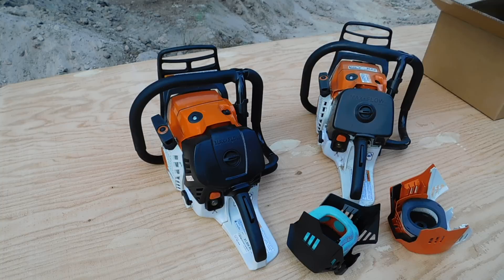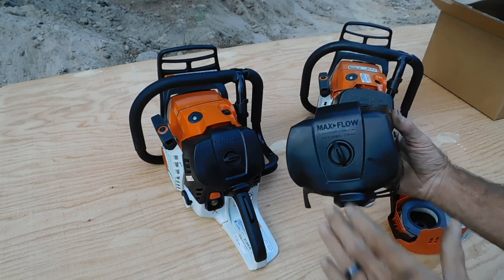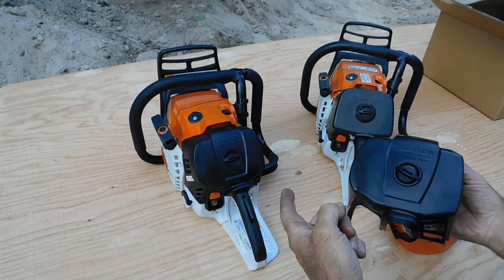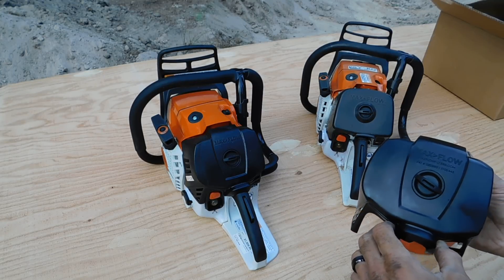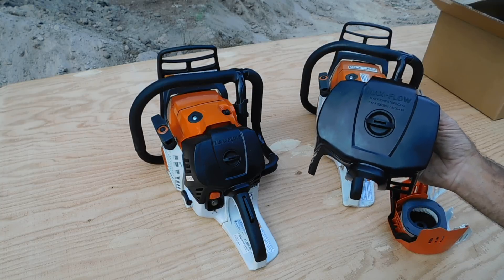Top of the evening to you ladies and gentlemen, boys and girls. Today we're going to talk about the latest and greatest from Max Flow — we have the pre-production version air cleaner cover for the 500i. We have a couple different 500i's here at the moment, not sure exactly where to start, maybe in the beginning.